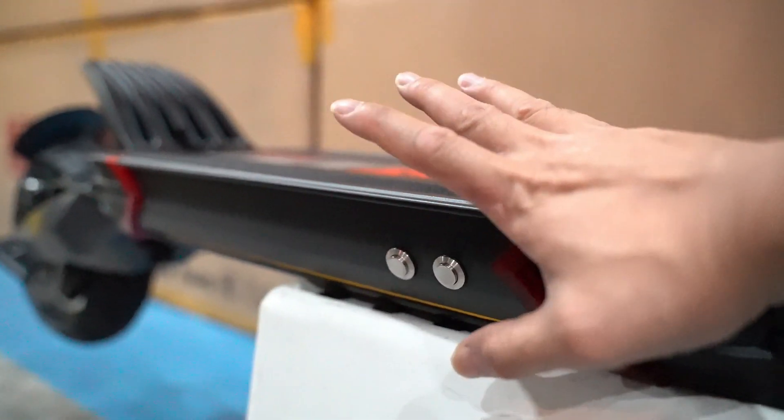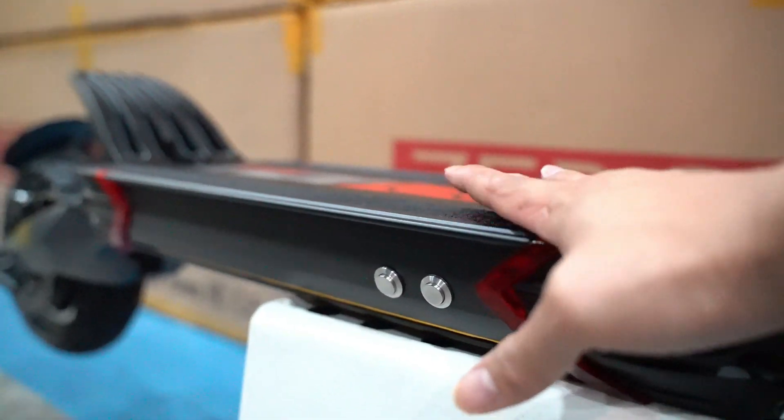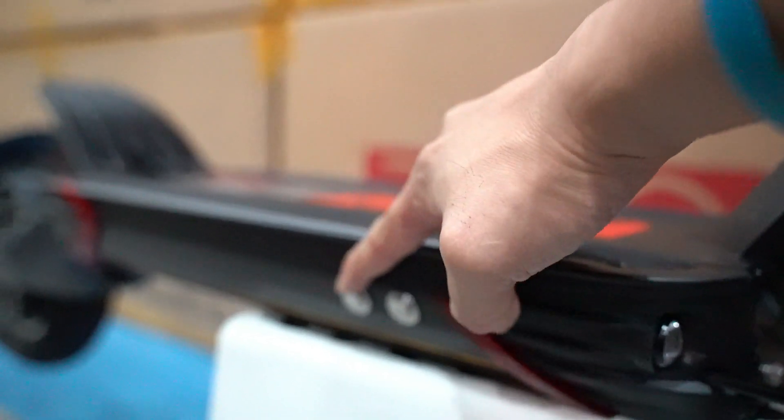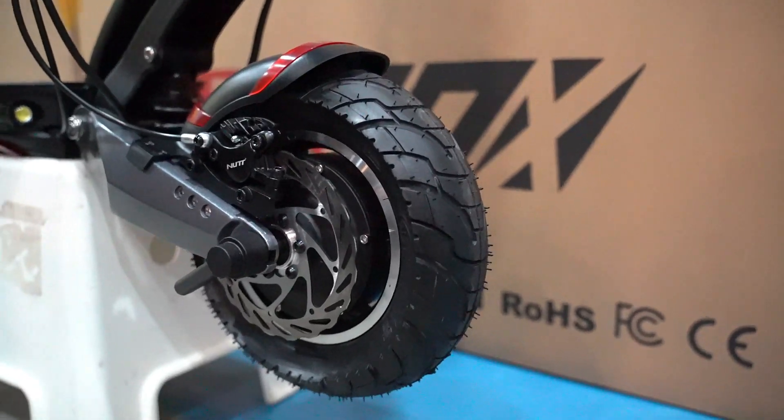This is for the 2021 versions only — not the old versions delivered in 2020. For the 2021 versions, we have these two programming buttons that we just installed.